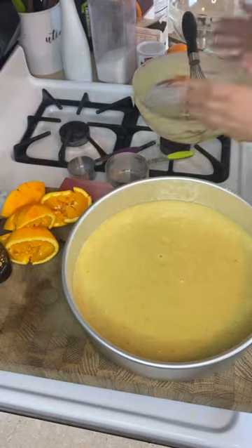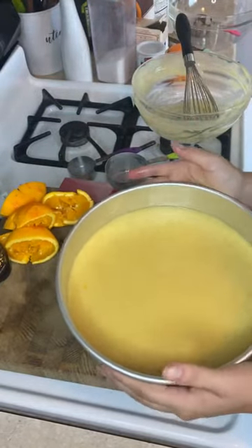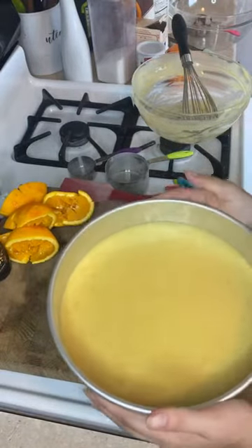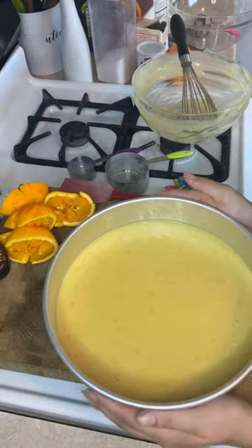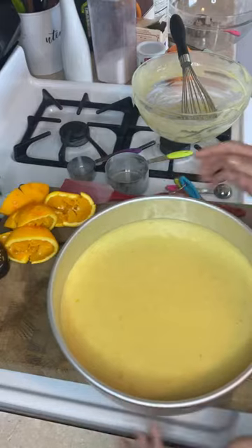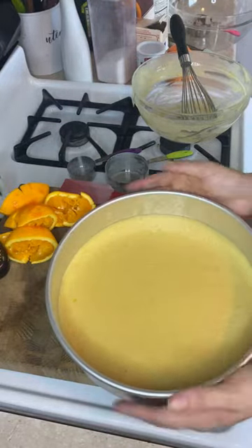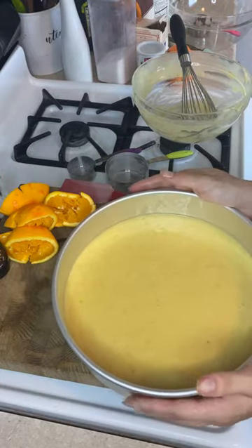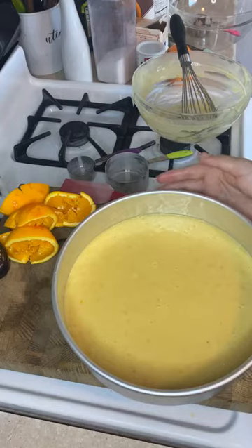Now the important part — make sure you get all those air bubbles out, so just tap it. As you can see, the little air bubbles are coming to the top. Just keep banging that a little bit. You're going to put it into a 325 degree oven and bake for about 15-20 minutes, depending on your oven. Sometimes it'll take longer. And then we'll get started on the glaze.